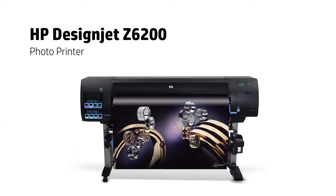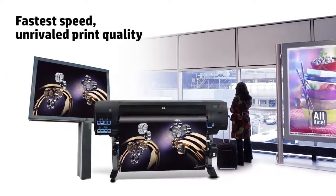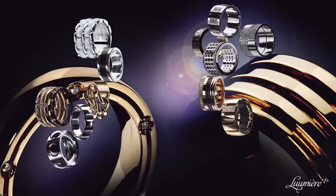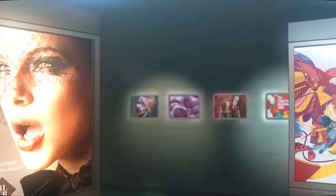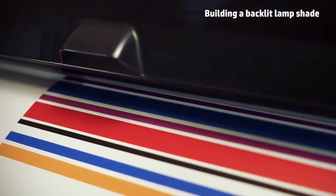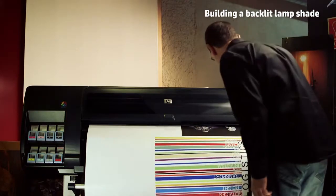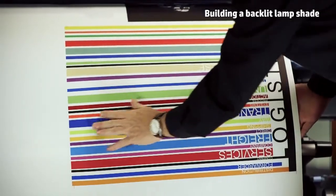The HP DesignJet Z6200 printer supports a wide range of printing materials, including backlit. In order to obtain vivid and eye-catching images, we are using a polyester film with a lot of ink capacity. One of the most suitable materials that works extremely well with HP DesignJet Z-Series printers is the HP Premium Vivid Color Backlit Film, which provides fast drying and is highly resistant to smudges and smears.